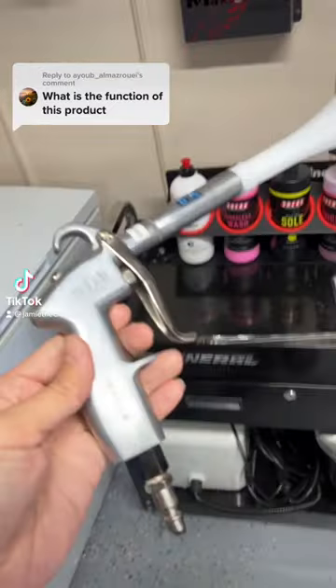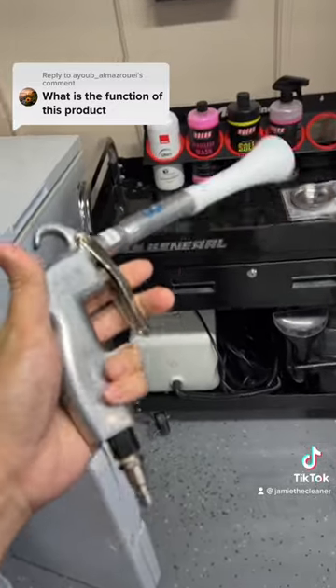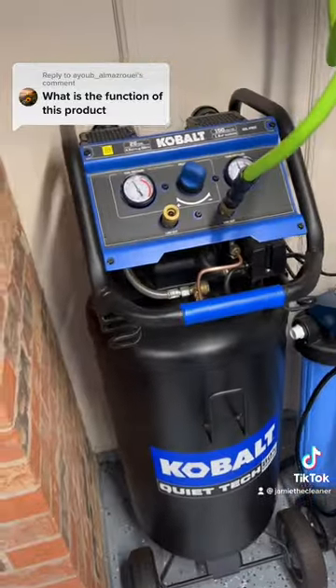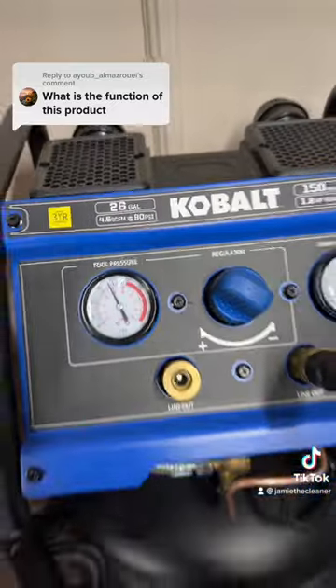This is a tornador blowout tool. This tool is to be used to blow out your interiors. You can use it exterior wise, but I primarily use it to blow out interiors. You need to run it with an air compressor — I use the Cobalt Quiet Tech 26 gallon 90 PSI.